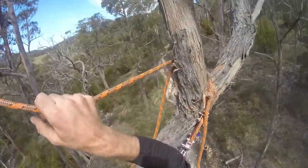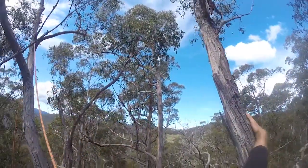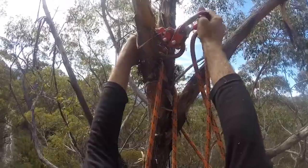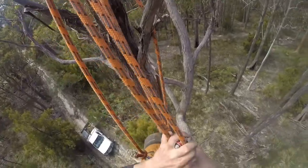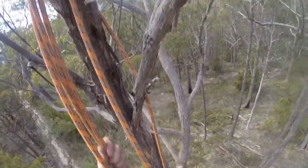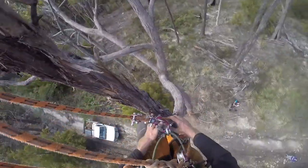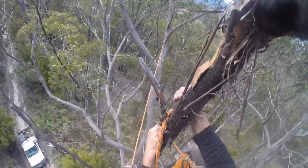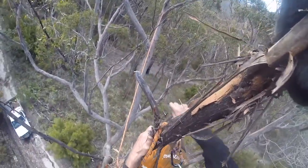Unfortunately my lanyard is the same colour as my rope so it's a little bit confusing to look at, especially with some of these moves. Like here where I advance up my main climbing system which is on the rope runner — I ponytail that up to advance it and then pull the slack through the standing end. With the lanyard and the climbing line being the same colour it's a little bit confusing.